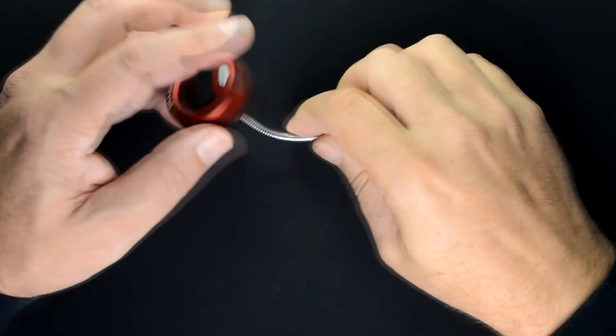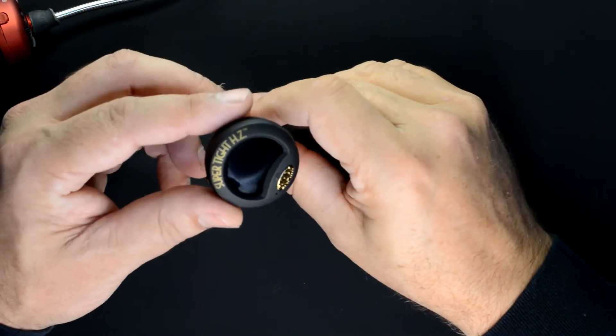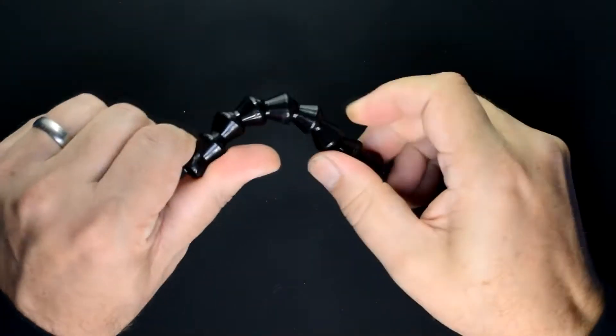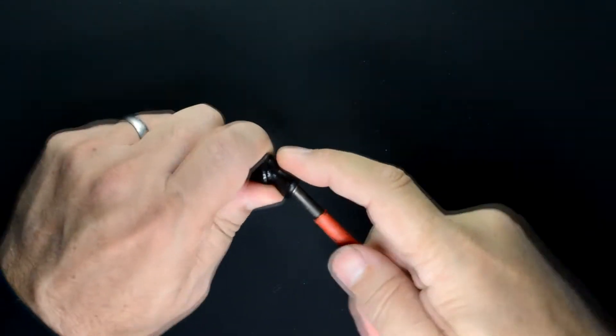I've converted some of these tuners in the past using a USB flex hose, but I think I've found a better way — using this lock-line tubing. The lock-line tubing is typically used for industrial applications, but it's really useful in DIY projects.